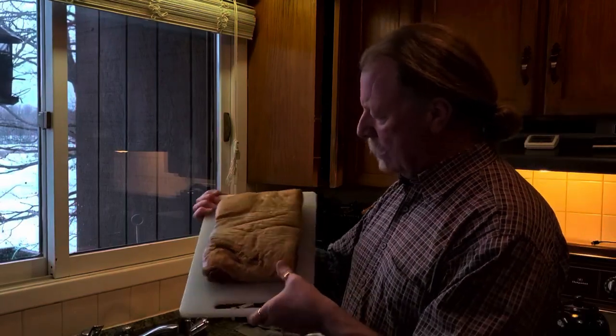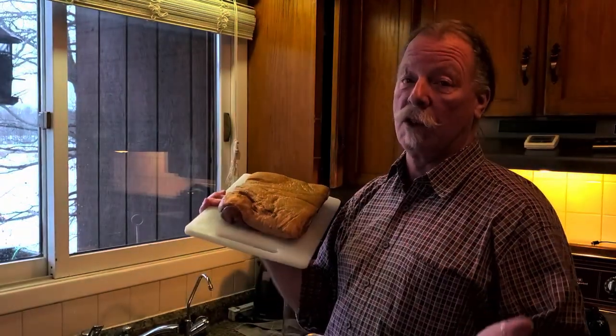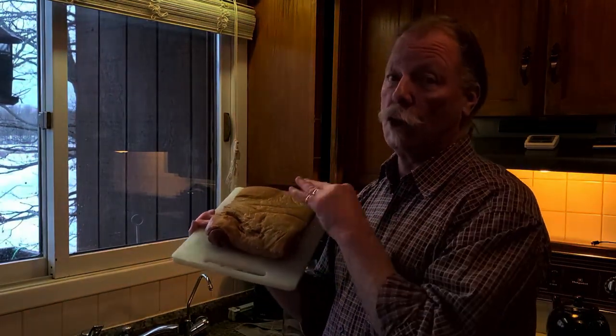Welcome back folks. I've rinsed it off and patted it dry. This is what we're looking at — I've got this beautiful piece of fresh pork belly. It's no longer fresh of course because I've cured it and I've smoked it, so that's not really considered fresh. Fresh is fresh. This is cured and smoked.